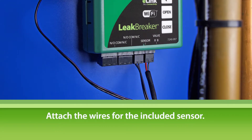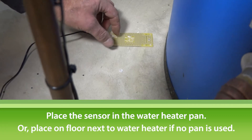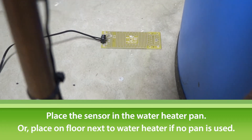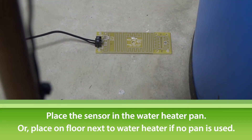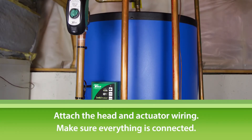Attach the wires for the included sensor and place the sensor in the water heater pan, or on the floor next to the water heater pan if no pan is used. Attach the head and actuator wiring and make sure everything is connected.